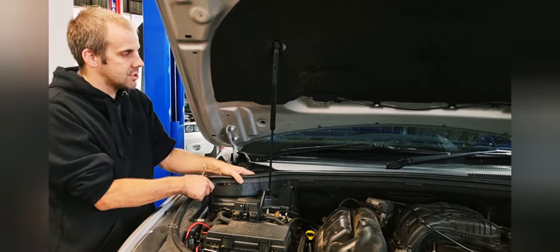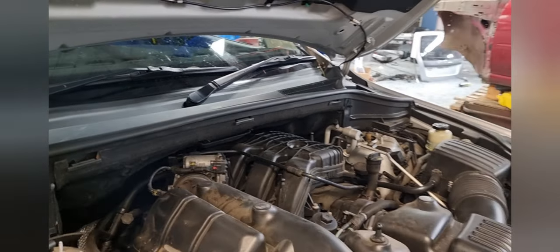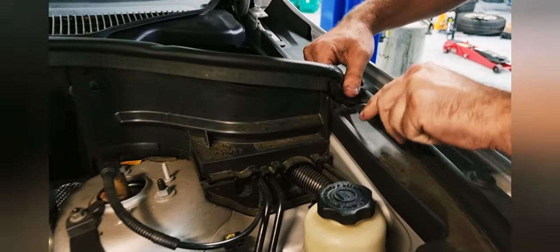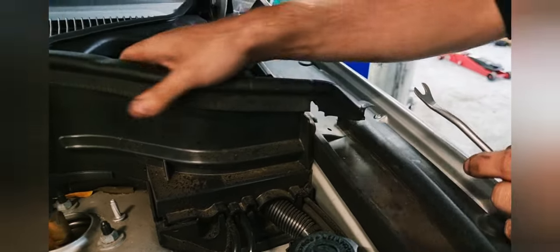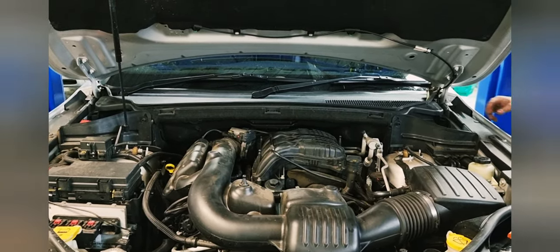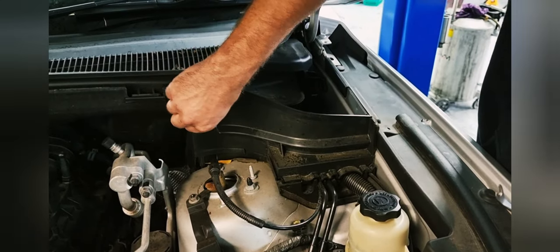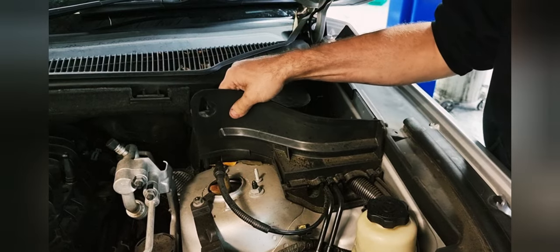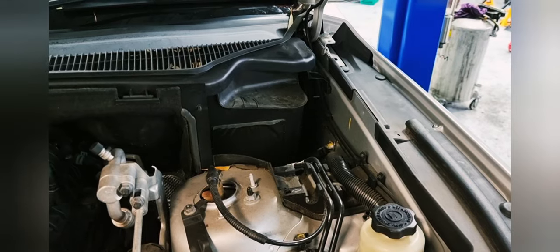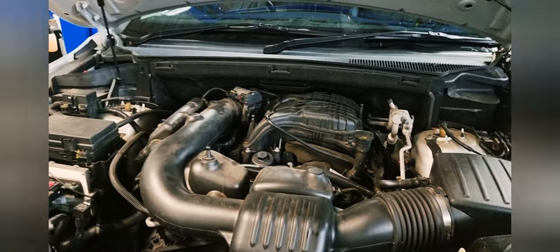First up, you just remove this — just kick it off. Then there's two of these, just unscrew these by hand. Pull them forwards; there's some little lugs here. And that's off. Same on the other side.